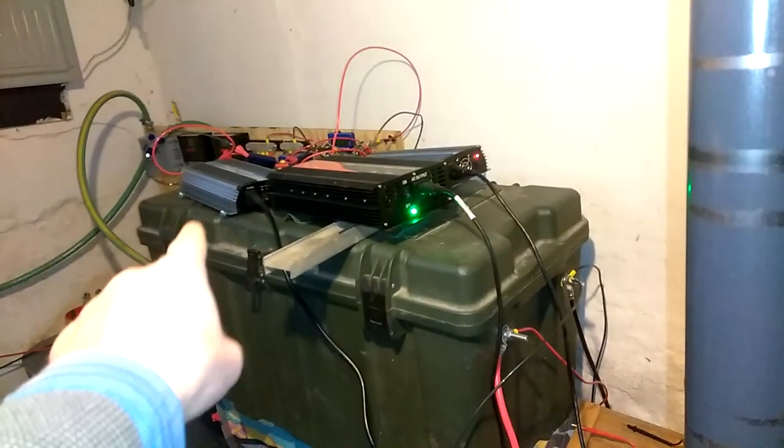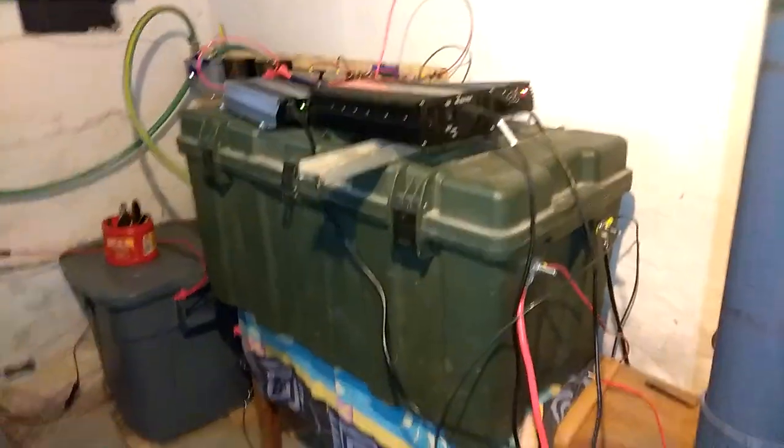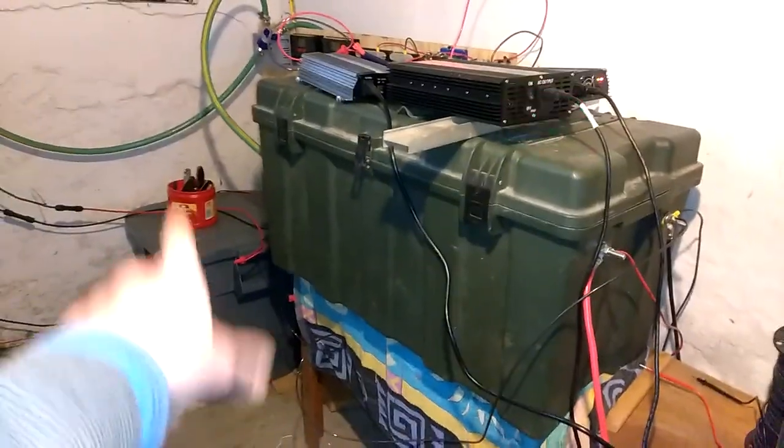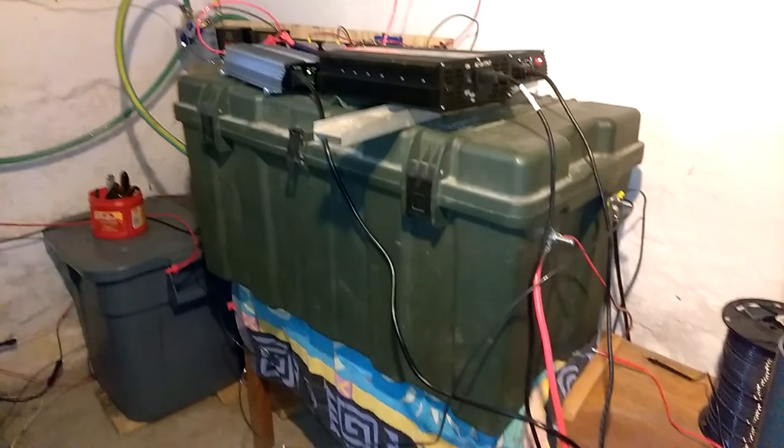I've got four batteries right there, one over there, and four inside here. These are grid-tied. All 13 solar panels outside are grid-tied for the two big solar batteries — I've never even tapped into those yet. I'm getting ready to pull out the torch.